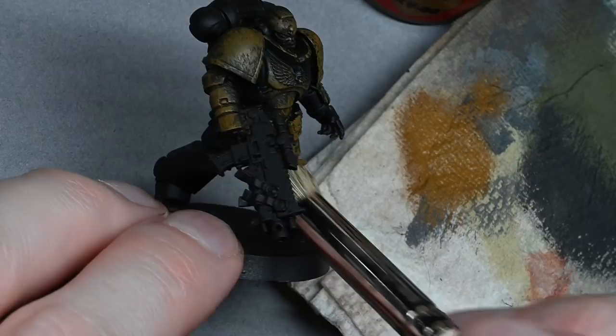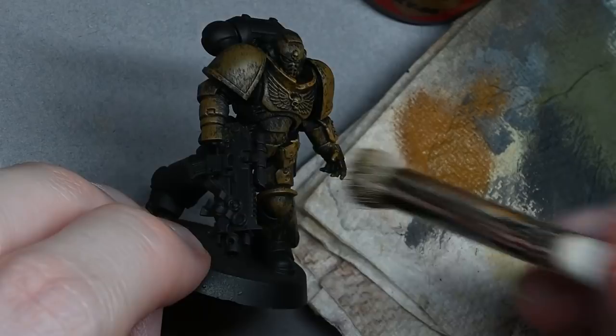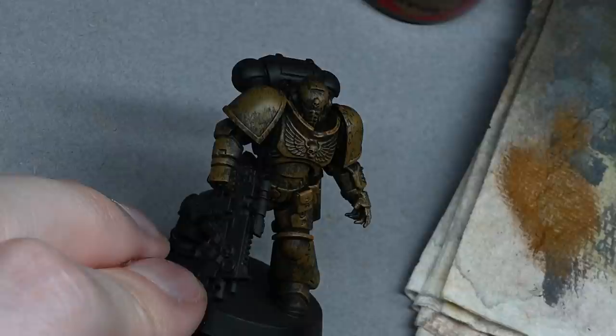To start off with I'm using XV88 and I'm stippling the colour on, so I'm just taking the paint straight from the pot, scrunching it off on some kitchen towel, and then kind of stabbing the marine quite harshly with it. Don't be afraid to get the paint all over the model - things like the gun are going to be a different colour in the end, but it's more important to make sure you get all the armour panels covered.